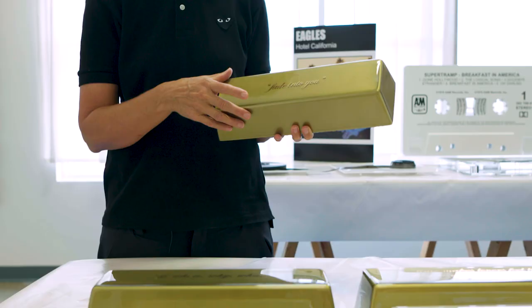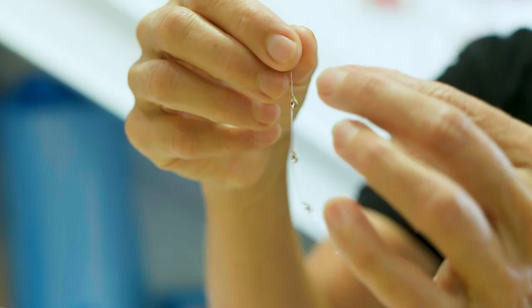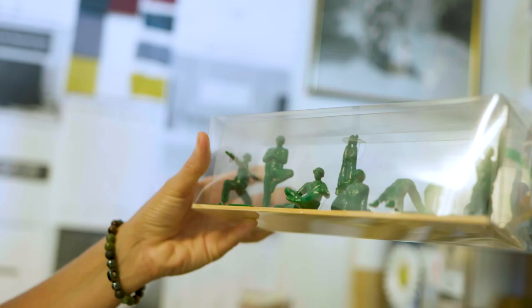It's about technique, but it's also problem solving. It's science, it's logistics, it's calculation. That's what I like.